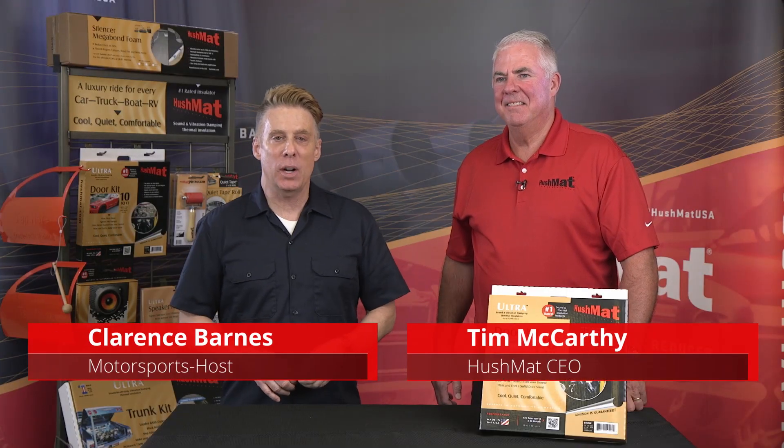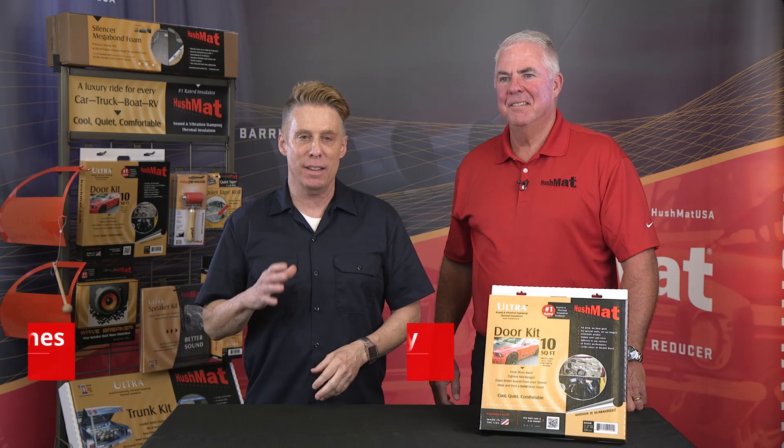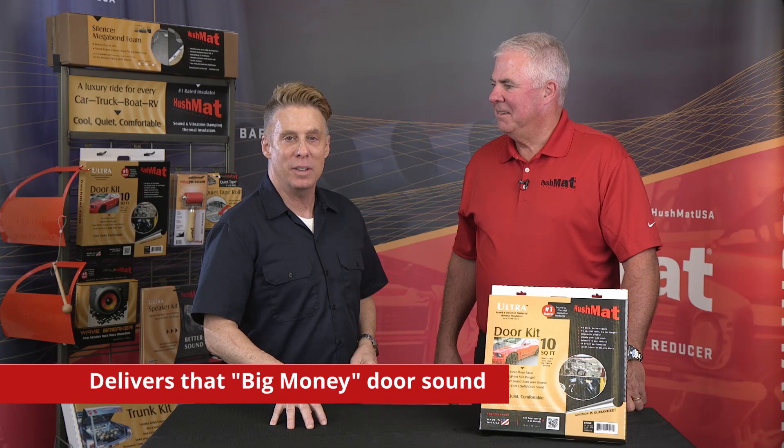Hey there, I'm Clarence Barnes along with Tim McCarthy from Hushmat and Hushmat.com. And if you are putting together a car, one of the easiest things you can do is put in a door kit, and I'll tell you why. You want that big money door sound. You want that premium feel.